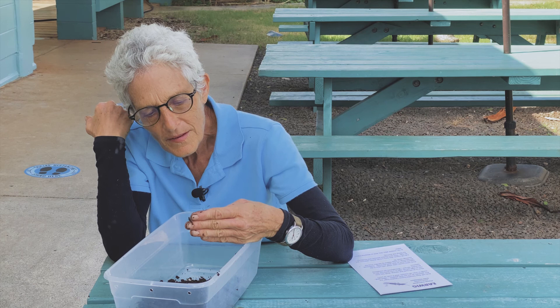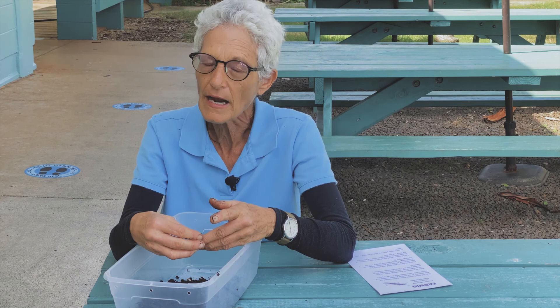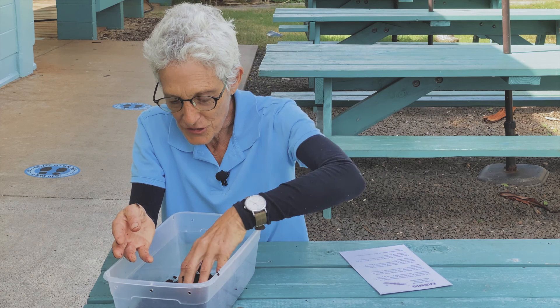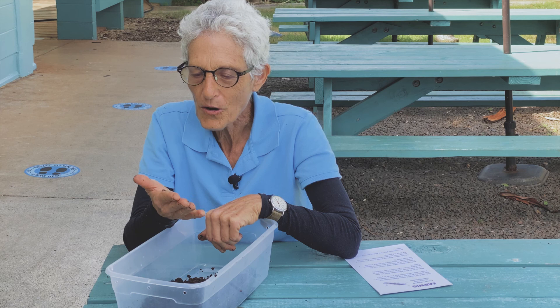Earwigs are one of my favorites. You can read all about them, and more importantly, you can observe them up close and personal and get to know them. If you'd like an earwig, just order one up — say 'I'd like an earwig and I go to such-and-such school,' and I will email you back and let you know when you can pick them up at your school office. This is number one invertebrate, the earwig. Get one, get a bunch, and enjoy learning to get to know them. They're really cool decomposers.